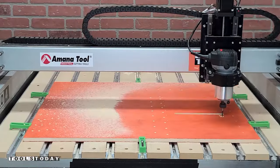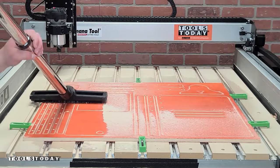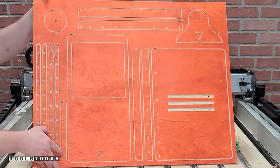We're going through and creating some pockets here where we're going to have other stuff attached later on, and then we'll get the rest of this sheet fully cut using that eighth-inch compression bit. Once that's done, we'll get it all unclamped, and we now have our second sheet ready to go.